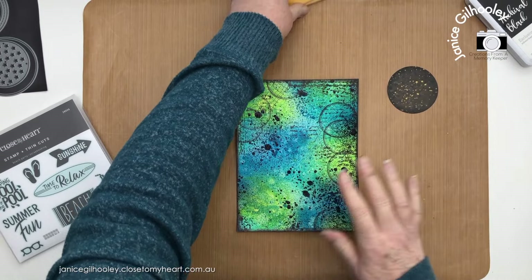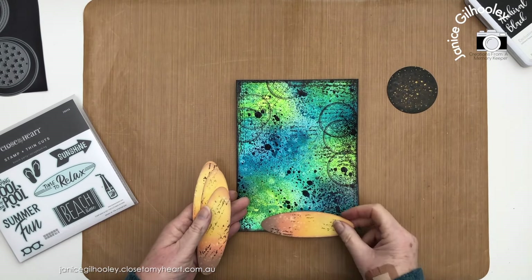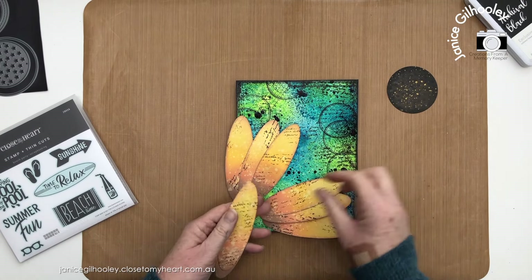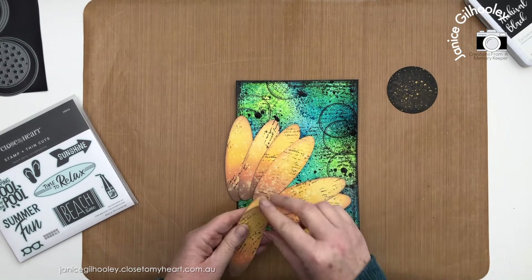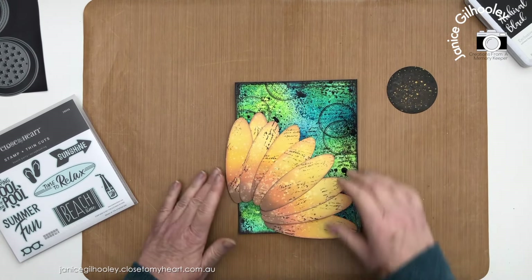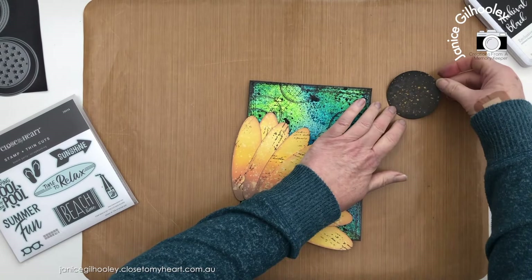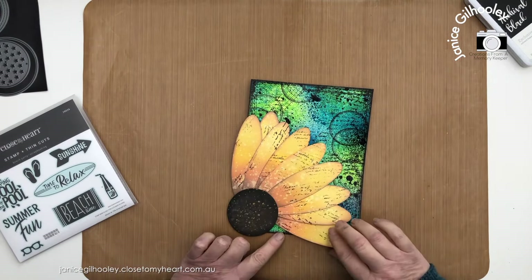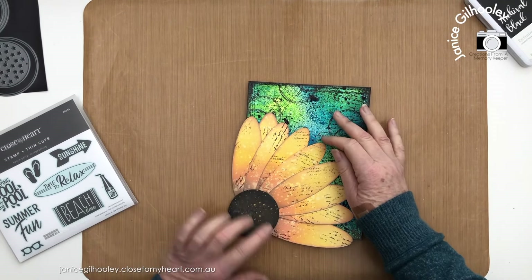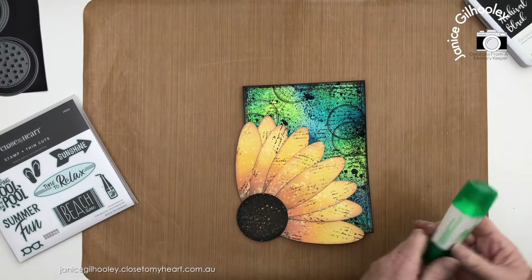All my pieces are done now — it's just a case of arranging them on the page. As I mentioned, I'm creating a sunflower with these pieces, so I'm layering the surfboard shapes around and roughly positioning them before adhering with liquid glue. I'm going to have it coming off the edges out from a corner, then I'll get some liquid glue and start putting it all together.